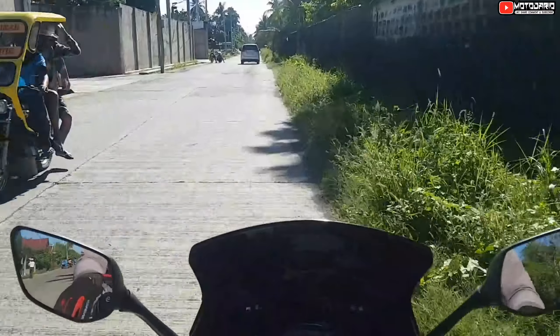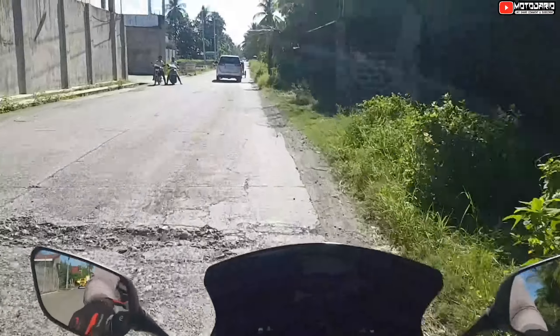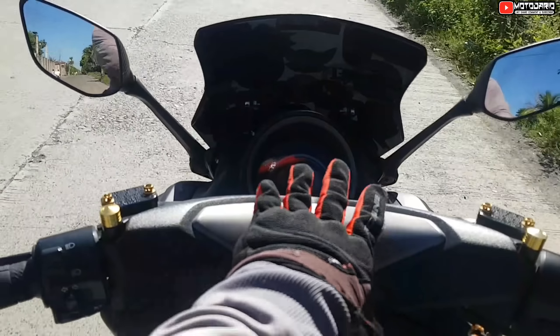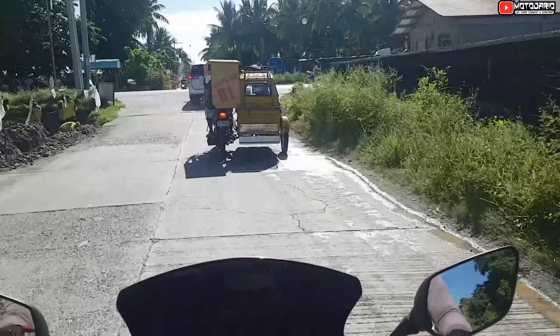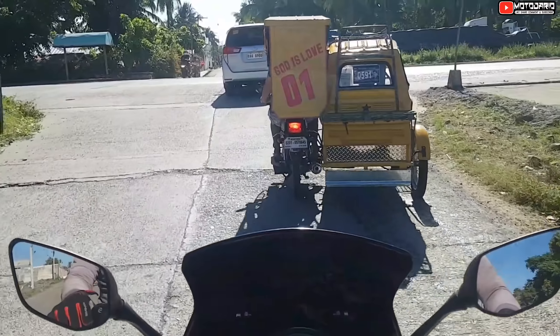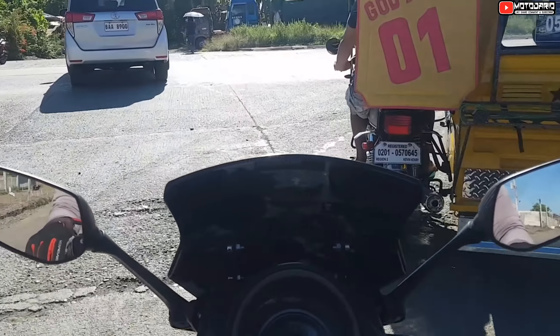So okay, susubukan ulit natin — baka sakaling magawan natin ng comparison yung RUSI RFI-175 tsaka itong ating N-MAX na 155. Sana payagan nila tayo. Pero kung hindi man, at least masilip nyo lang — baka sakaling magustuhan ng mga idol.